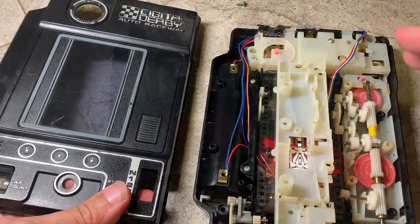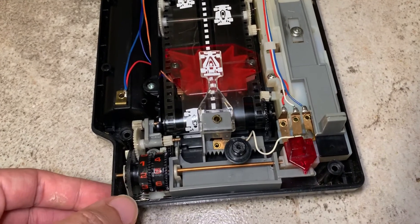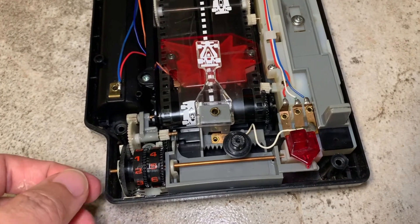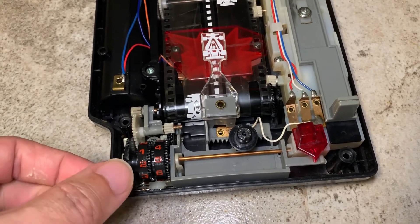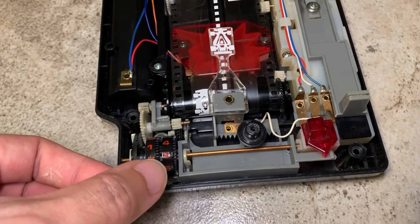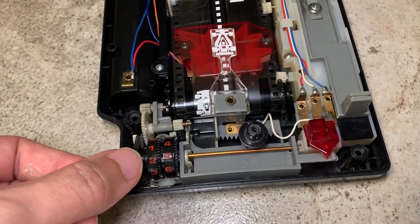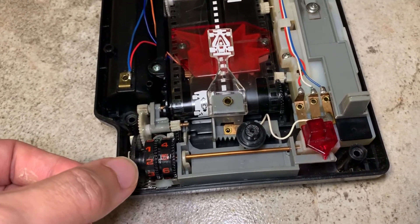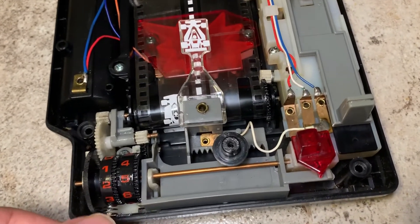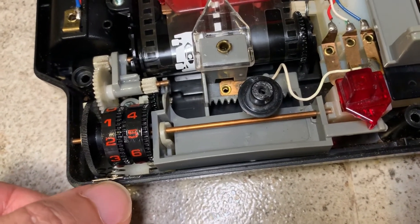And now everything seems to be working. Oh wait, there's the fourth issue which I forgot to mention. It is known as the sticky counter problem. This counter here counts the lap when you are racing. And the problem with the sticky counter is this first digit will stick to the second digit. When the second digit moves from 0 to 9, the first digit will follow. To solve this problem, I simply added a spring here — this is the kind of spring you will find in a battery holder. Just a simple fix like that.